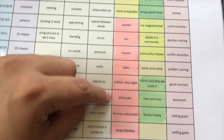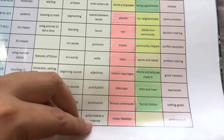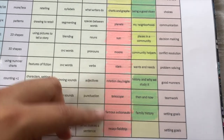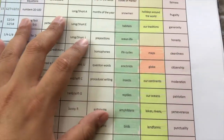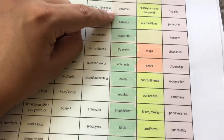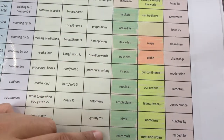Then we move on to our next unit, which is all about the solar system — planets, sun — each week is dedicated to something under that unit. Then we move on to the next one. I wrote everything down and broke it down in the order that I wanted it.